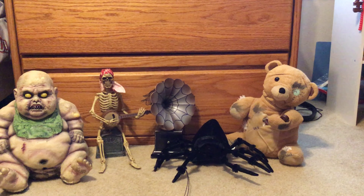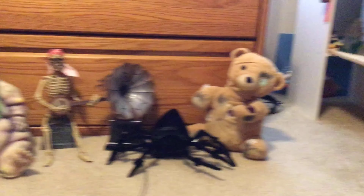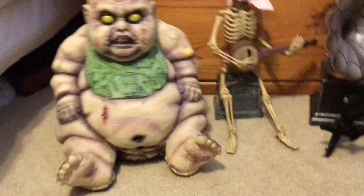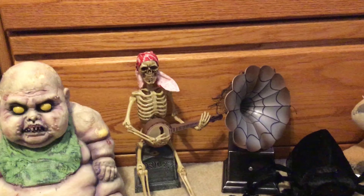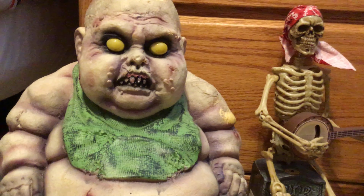Hello everyone, welcome back to another video. Today it's on these little things — tabletop props, I guess you can say. Well, zombie baby — it's not really considered a tabletop prop, but it's tiny, just kind of like tiny props. These are them; three of them are Spirit Hall Wing branded, others are just different. Teddy bear is working so we'll start off with the teddy bear.